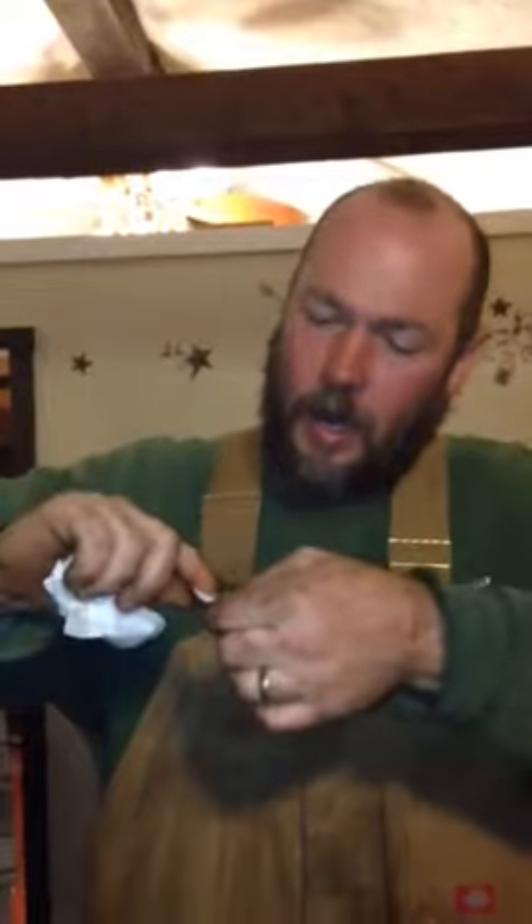Stick your finger through. You wipe your butt up. And then you wipe your finger off. That piece that you saved goes under your fingernail.